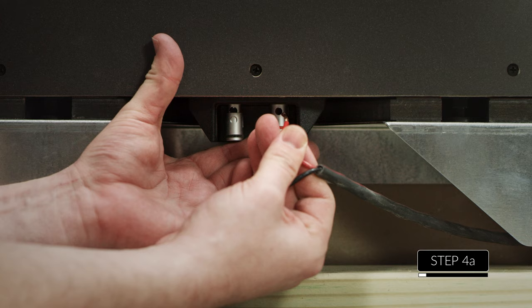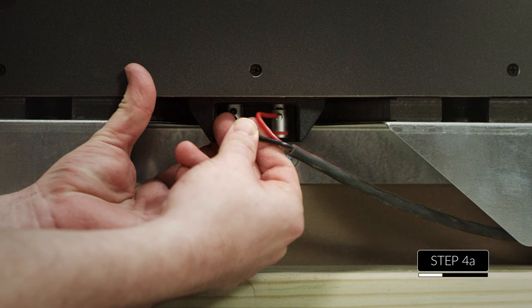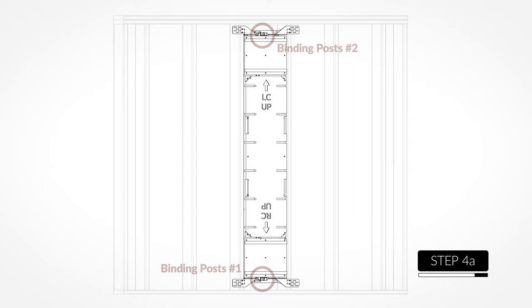Now you can connect the speaker wire to the binding post. To make it easier to connect the speakers in either orientation, binding posts can be found at both the top and bottom of the speaker. Please make sure that you only connect to one set of these terminals.